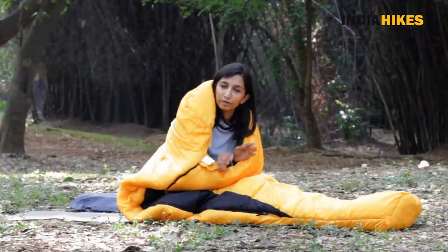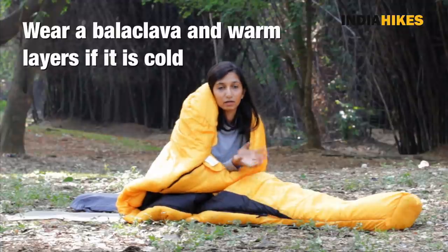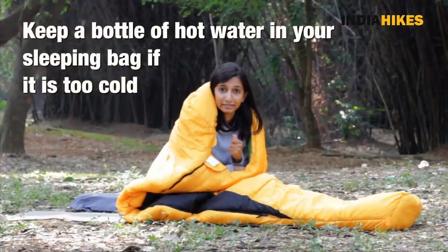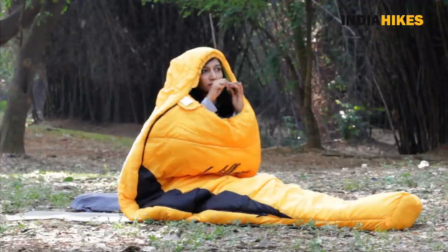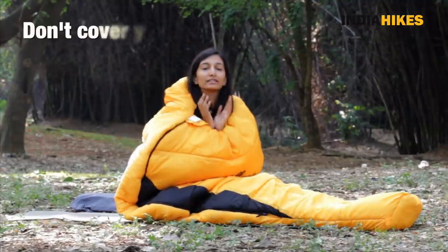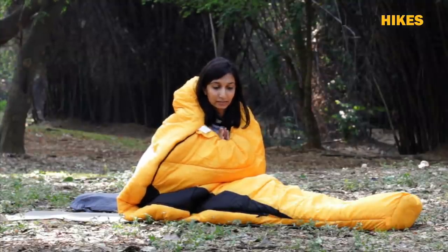Only if it's a little warm, open it up a bit or use it as a quilt. But at higher campsites, close it completely and make sure it's tight. If you're still feeling cold, you can use a balaclava and wear one or two warm layers depending on how cold it is. You already have a pair of socks. If it's really cold — say, on a winter trek — you can keep a bottle of hot water, hug it and sleep. It works wonders. There's also a hood you can tighten. If you're feeling too cold, tighten it as much as possible, but don't put your entire head inside the sleeping bag because you'll be breathing your own carbon dioxide, which is not good. Make sure your nose and mouth are at least outside the sleeping bag.